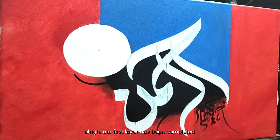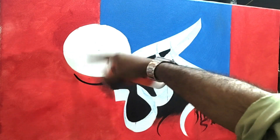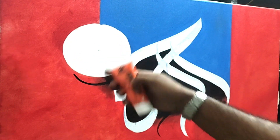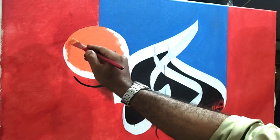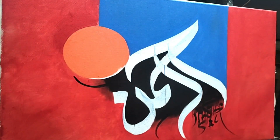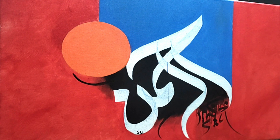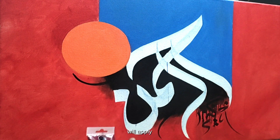Our first layer has been completed. Now we are going to apply acrylic color in the circle — yellow and red. This is our first layer completed. Now we are going to apply the second layer with a little bit darker color.